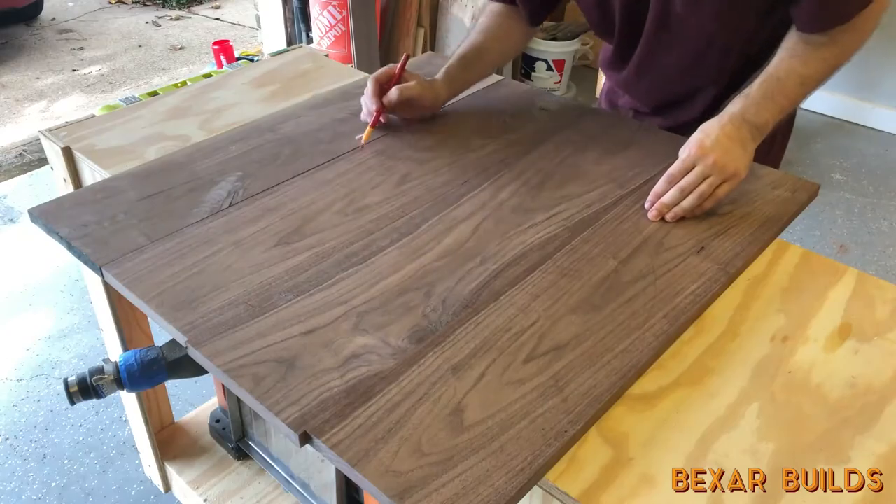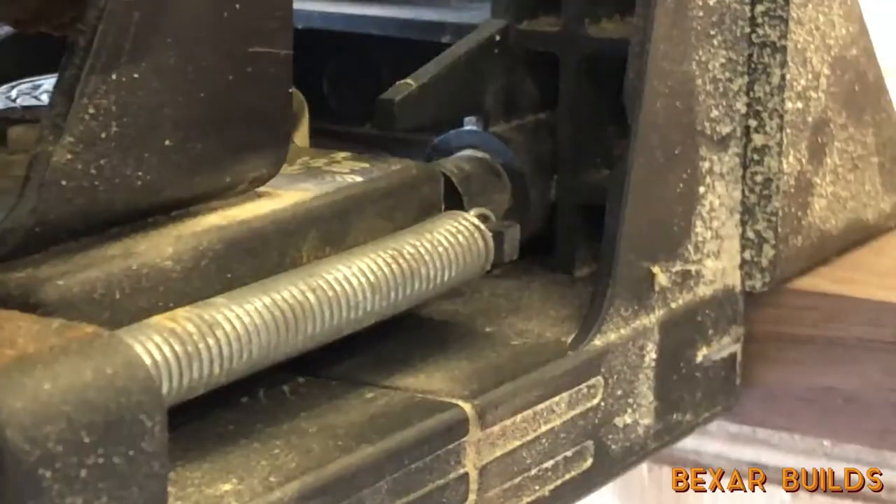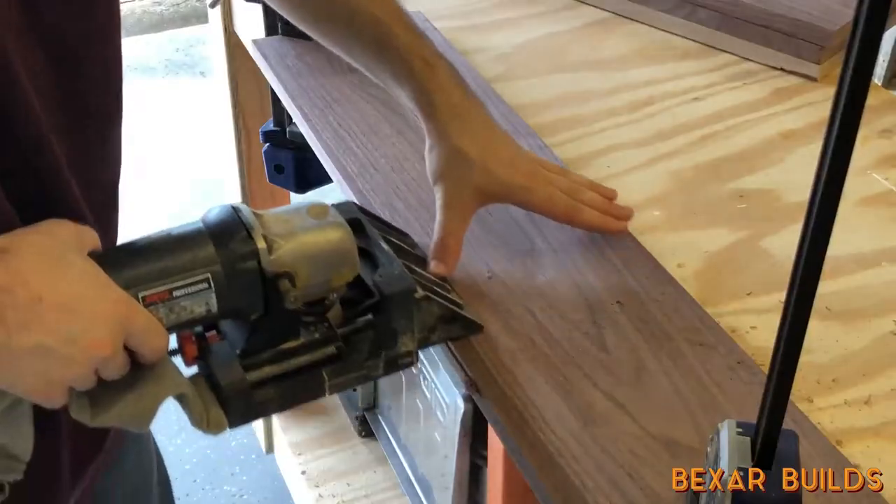I marked where I wanted the biscuits to go and used my biscuit joiner to keep my boards level with each other as I glued them up. I put the biscuits closer to the middle so they wouldn't be exposed as I cut this piece into a circle later.